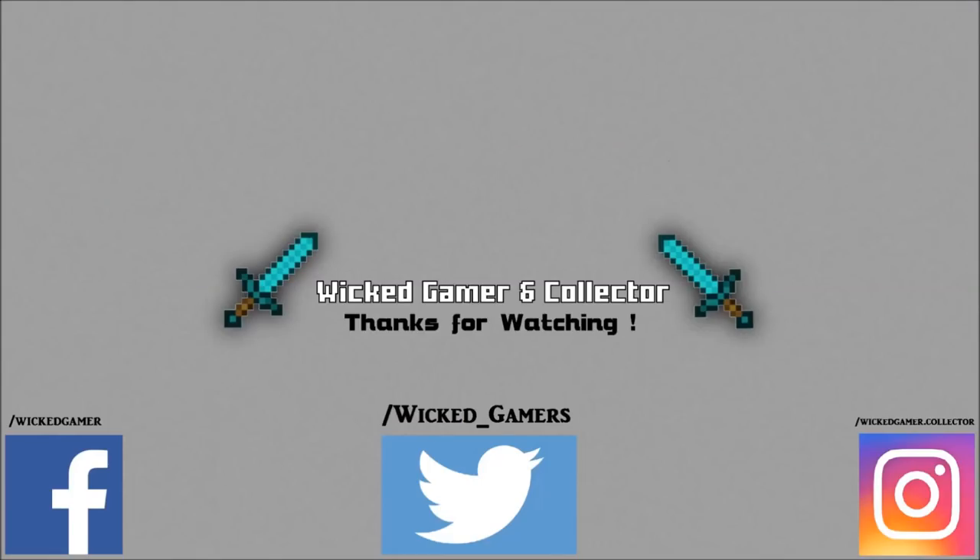Thank you for watching. Don't forget to like and subscribe. Follow me on Facebook, Twitter, and Instagram.